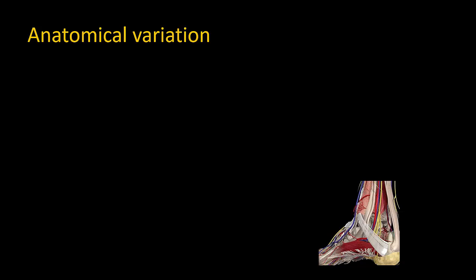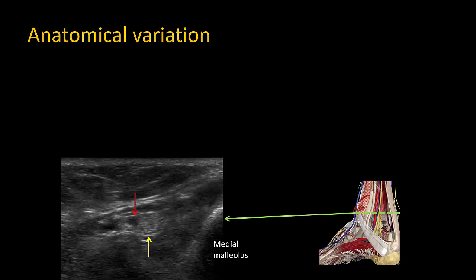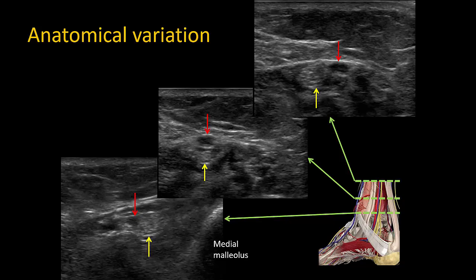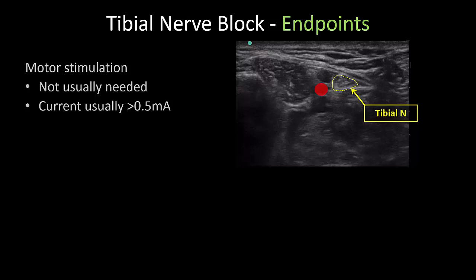Anatomical variation in the position of the tibial nerve is more common than you might think. In this picture the medial malleolus is on the right and we see that the tibial nerve is anterior to the artery instead of posterior. What usually happens is that as we trace the nerve proximally the relationship changes so that the nerve eventually comes to adopt its usual position posterior to the artery. The nerve's identity may be confirmed by neurostimulation; however, the current required to elicit toe flexion is usually more than half a milliamp and more often in excess of one milliamp.